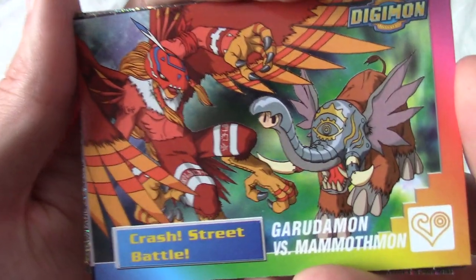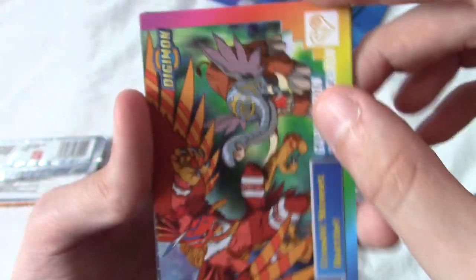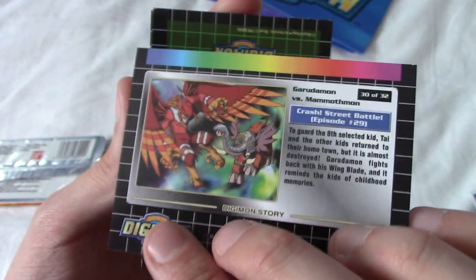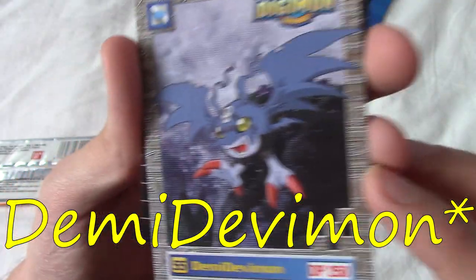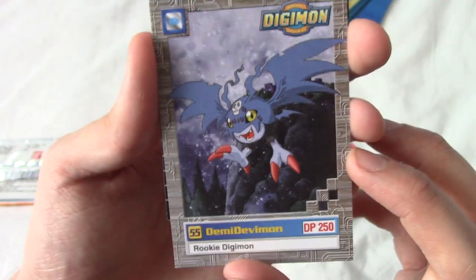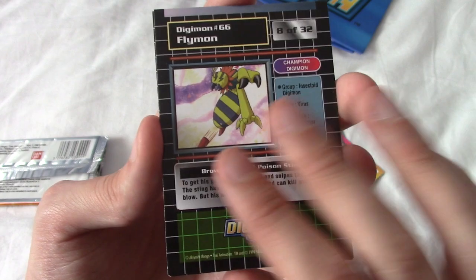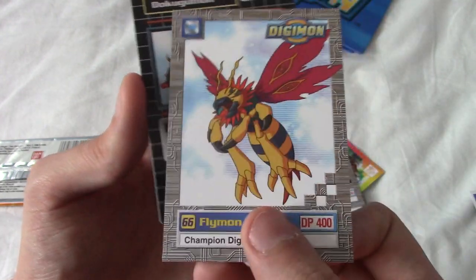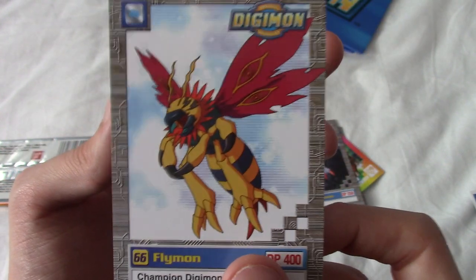We have a Crash Street Battle card — Garudamon versus Mammothmon. Garudamon is the ultimate form of Biyomon, which turns into Birdramon. The next one is backwards. We got Demi Vemon — that's very nice. From the viewfinder the colours look quite washed out, but in person these have very deep colours. These do genuinely look like the real cards. Not that these cards are particularly rare or worth anything, but it's nice to have the real deal. We have Flymon, who always looked like a bee to me — I don't know why they called it Flymon.